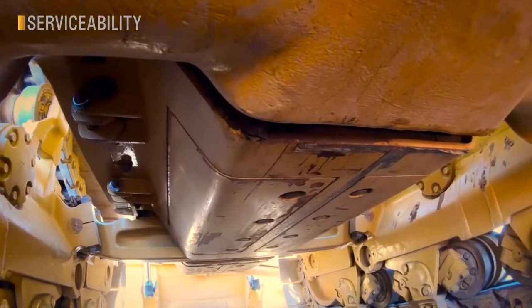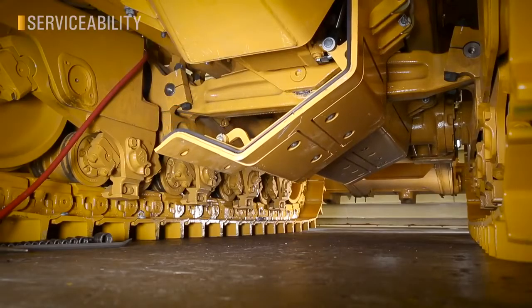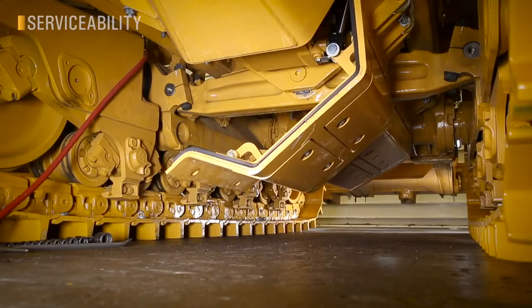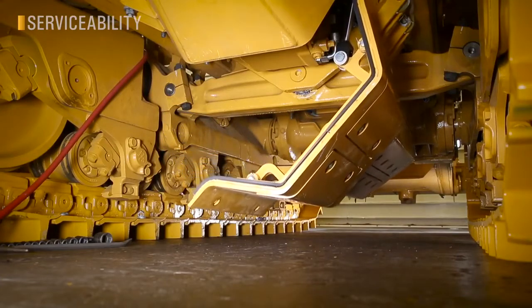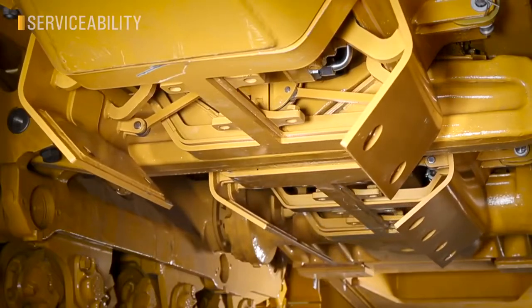Standard bottom guards are hinged for easy opening. Optional powered bottom guards add a hydraulic system to make service and cleaning easier and safer. They hydraulically open in a traditional manner with the side hinges, but also in a bomb-bay style to facilitate faster cleaning.